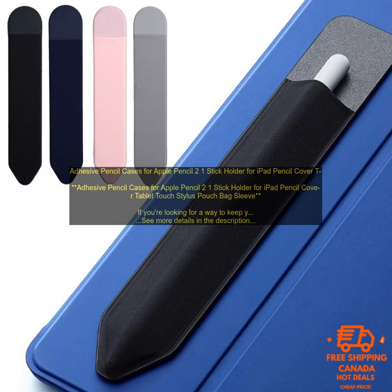Here are some of the benefits of using an adhesive pencil case. Keep Your Pencil Safe and Secure: adhesive pencil cases help to protect your pencil from scratches, bumps, and drops. Easy Access: adhesive pencil cases allow you to easily access your pencil while you're using your iPad. Convenient: adhesive pencil cases are easy to attach and remove, so you can take your pencil with you wherever you go. If you're looking for a way to keep your Apple Pencil safe and secure, then an adhesive pencil case is a great option. These cases are affordable, easy to use, and offer a variety of features to meet your needs.